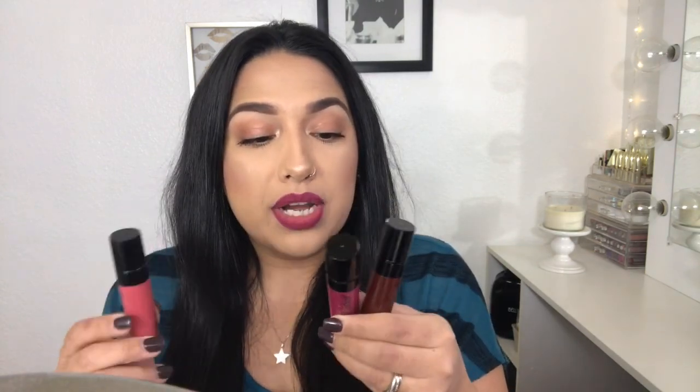Last but not least, the Catsuit liquid lipsticks — I really like the colors, they're very pretty. Goth Topic is super dark and vampy but it was incredibly hard to get off; it stained my lips even after rubbing. They do last a long time. Coral Corruption started to crack a little on my upper lip but it held up after eating and drinking. For the price point of all these products, they're definitely worth a try. Thank you so much for watching — please leave comments with any other products or video suggestions you'd like to see. See you in the next one!